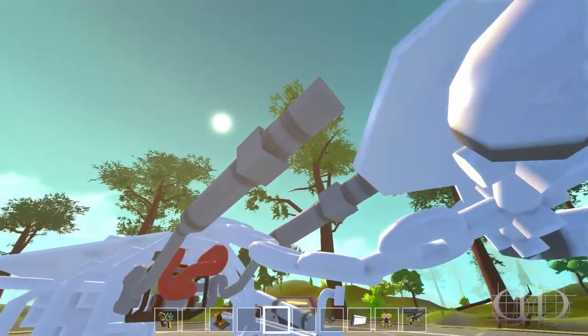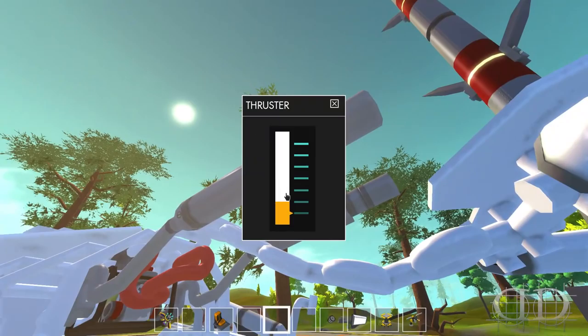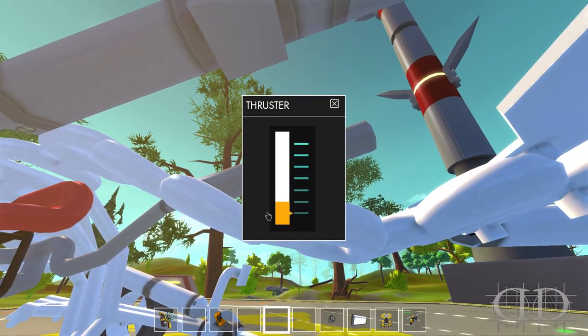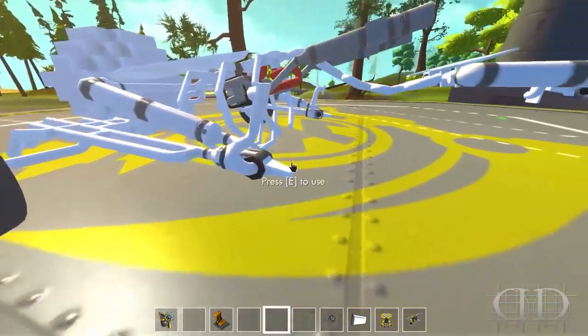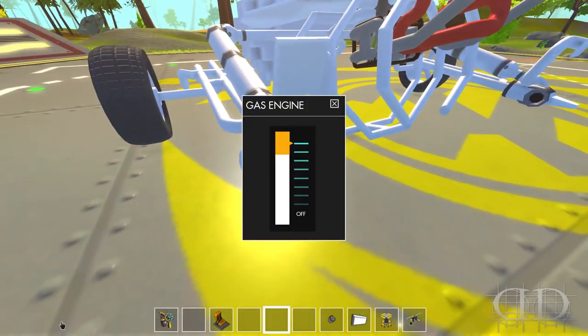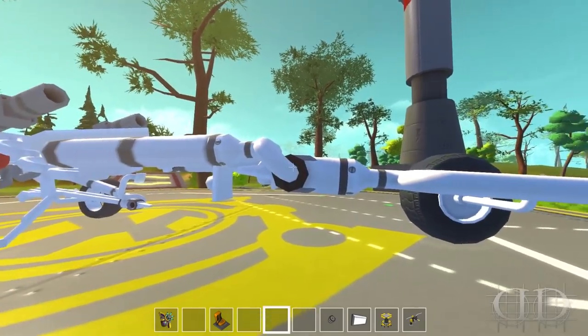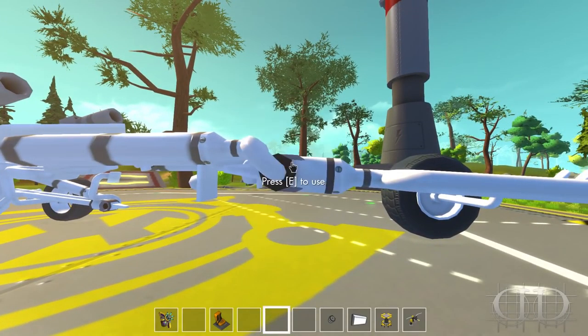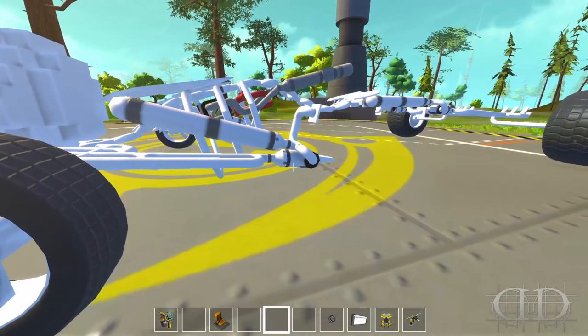We also have some thrusters. When we charge forward, they're set to level two. Our engine is pumped up pretty good. Each one of these suspension engines — they're all the way up in the front. In the back they're not all the way up, but once you hop into the driver's seat and hit the one key, it will turn on the suspension.